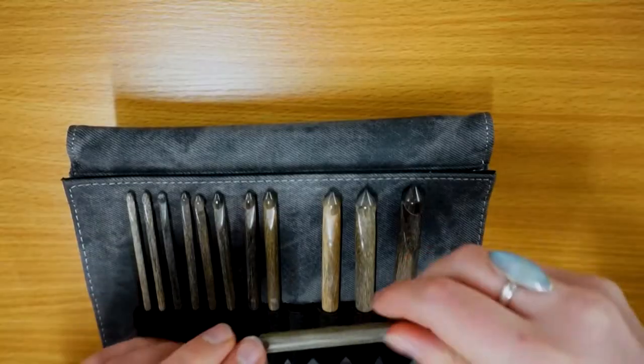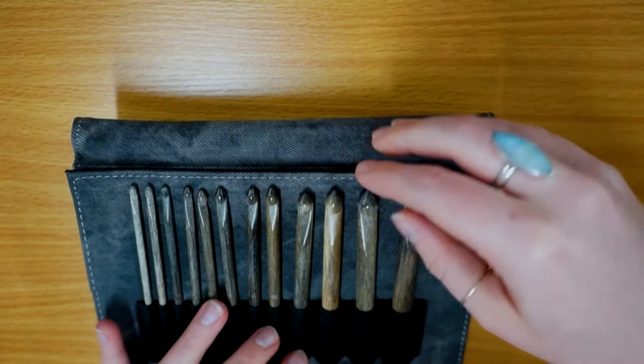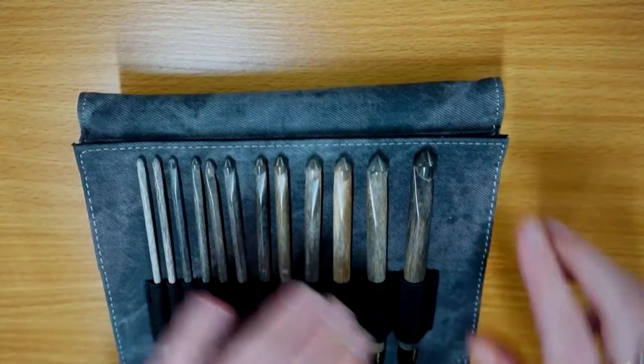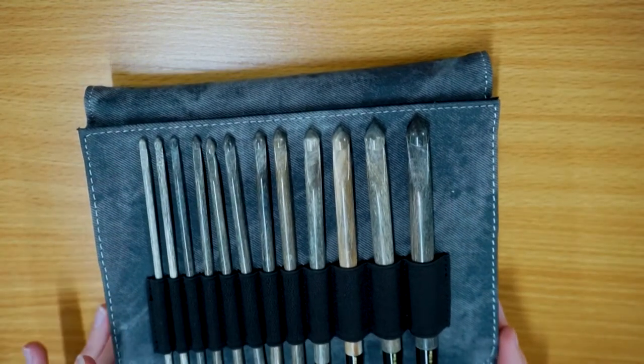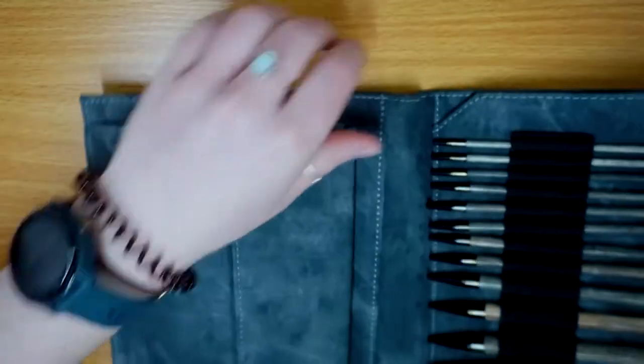One of the fine details I adore is that each hook is naturally a slightly different color, which makes for a really natural looking wooden crochet hook set. So if you are after something like this, Lykke does this absolutely perfectly.